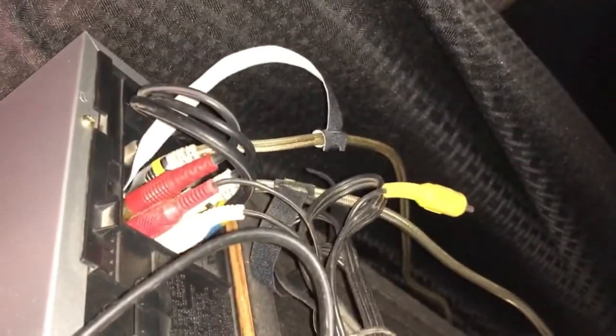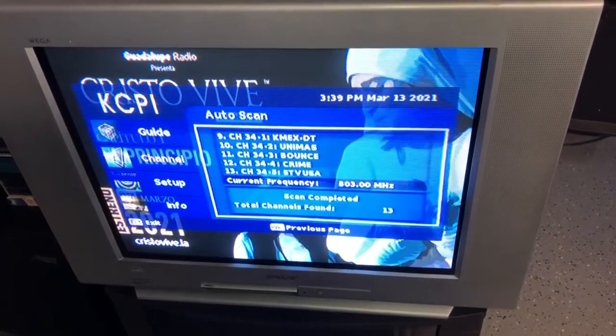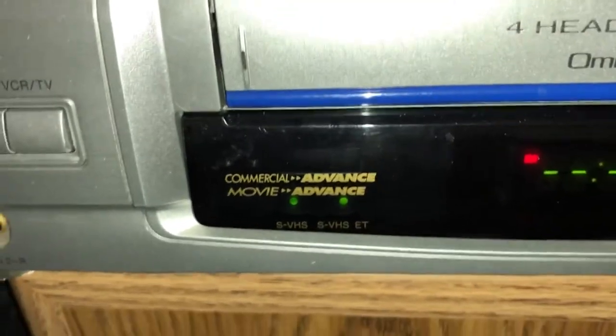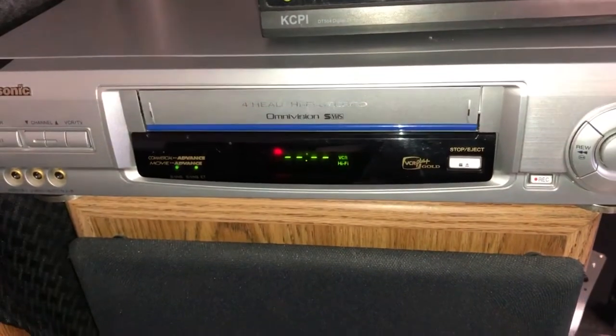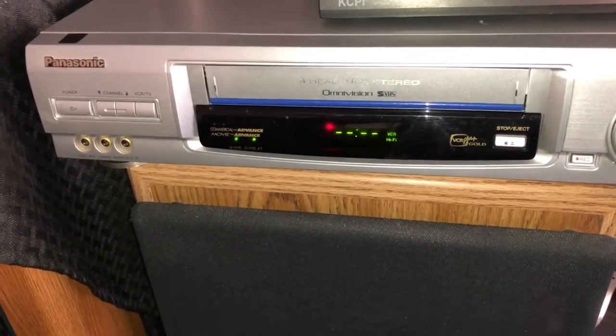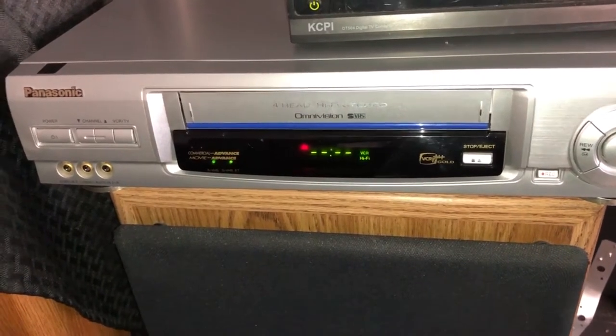I wanted to try one more thing before I end the video. What I have here is a DTV tuner, and this is one of the only ones I own that actually has an S-Video output. I've hooked this up to the VCR and I'm letting the tuner scan for channels to see if I can find a channel to record some video off of. I have S-VHS and S-VHS ET selected because I'm going to try to record something off the DTV. As I'm recording it I'll also record the screen to get an idea of what quality it's capturing.